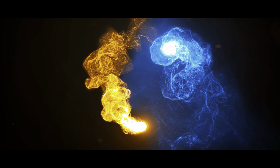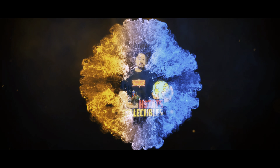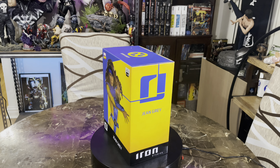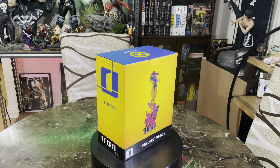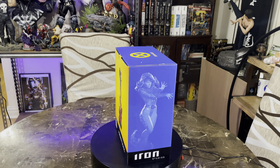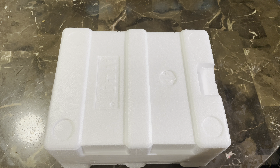With that said, let's get the box out and let me show you what the art box looks like so we can start the unboxing and review. Here's the art box — let me give you a little side view and let's see what the back looks like. We have another picture of Jean Grey on the base, and some side artwork on the other side of the box.